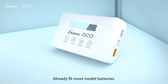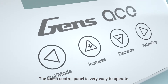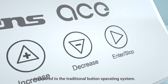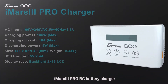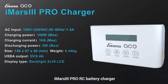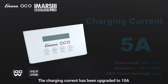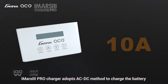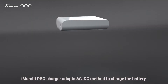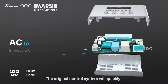Already fit for most model batteries, the touch control panel is very easy to operate compared to the traditional button operating system. iMars 3 Pro RC battery charger features a brand new interior space design concept by Gensace. The charging current has been upgraded to 10 amps. The iMars 3 Pro charger adopts an AC to DC method to charge the battery.